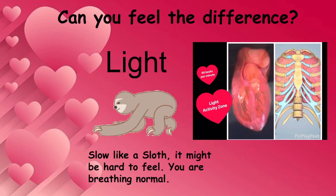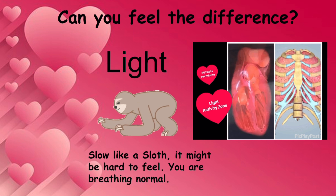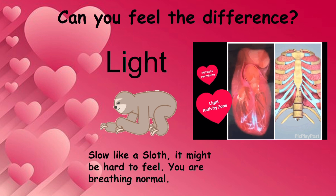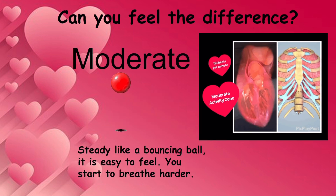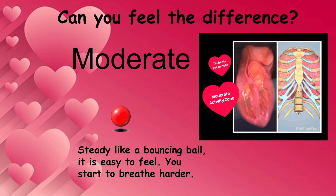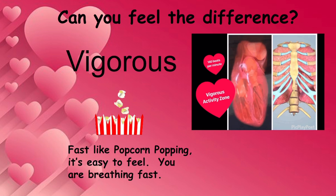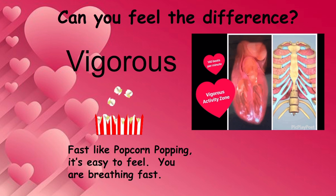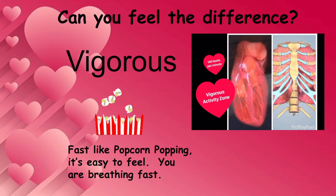In the light zone, your pulse might feel slow like a sloth — it might be hard to feel, and you are breathing normally. In the moderate zone, your pulse might feel steady like a bouncing ball — it's easy to feel, and you start to breathe harder. In the vigorous zone, your pulse feels fast like popcorn popping — it's easy to feel, and you are breathing fast.